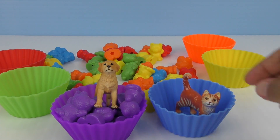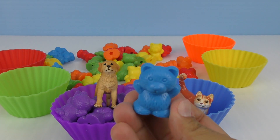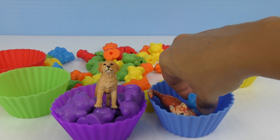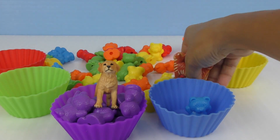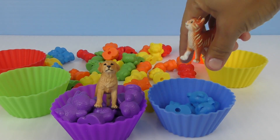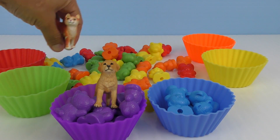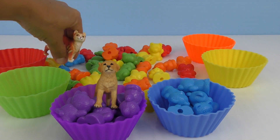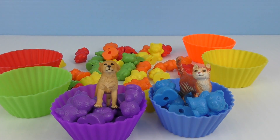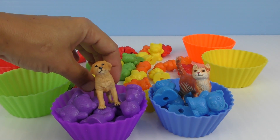Now it's my turn to find the little blue teddy bears. Okay. One. I can put it for you. Now you find the rest. Two. Three. Four. Five. Six. Seven. And eight. All done. And I gathered all the blue teddy bears. And I did all the purple ones.